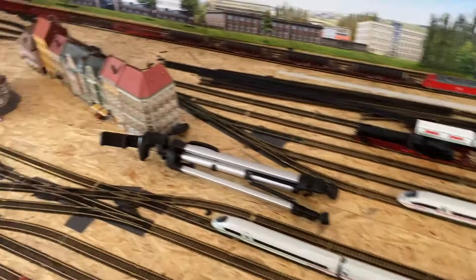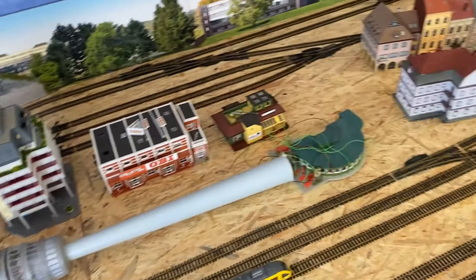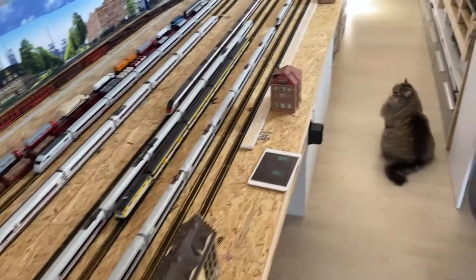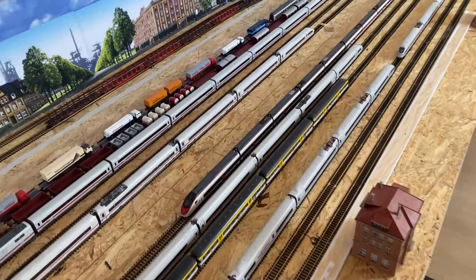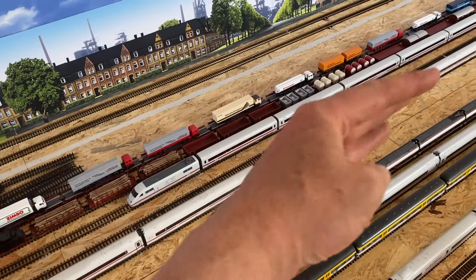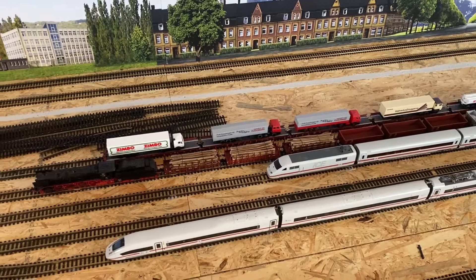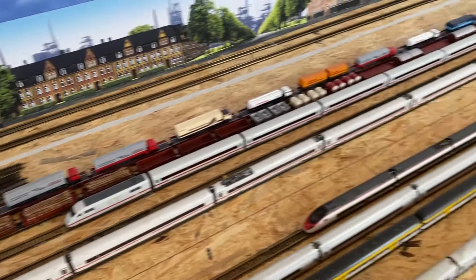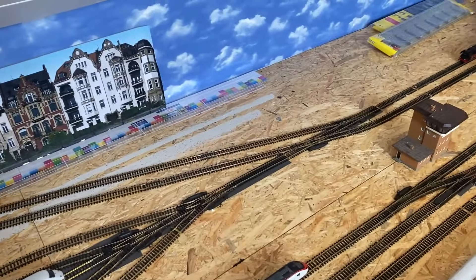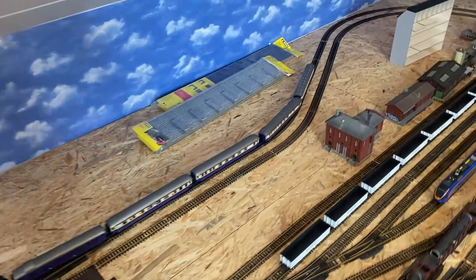Da habt ihr ja gesehen, dass meine Anlage sich nochmal verändert hat vom Schienenkreis. Ich mag es einfach noch einfacher und schlichter haben. Dazu habe ich einmal hier den 6-gleisigen Bahnhof gebaut. Da wird so eine Landschaftswandgestaltung als Trennung sein, denn hier hinten ist dann nochmal ein 5-gleisiger Güterbahnhof hingekommen. Und ja, hat sich das Ganze etwas verändert. Hier ist dann noch so ein Knick reingekommen, wo gerade der Rheingold langfährt.